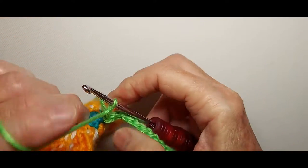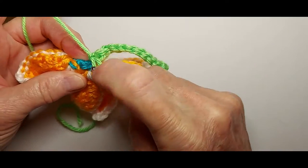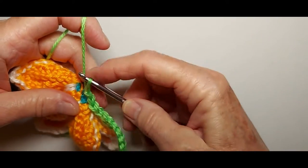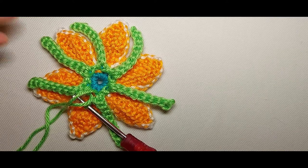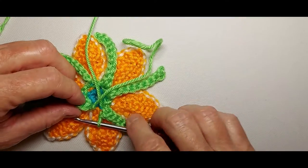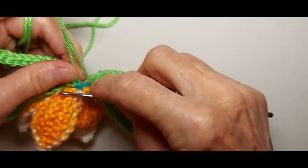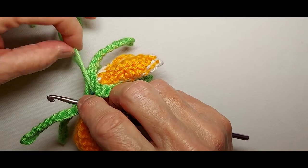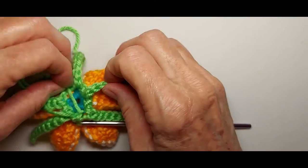Chain one, find the next unworked single crochet, slip stitch in the back loop, and chain ten again — until you have six spines. I've now completed six spines except for the joining stitch. Rather than chain one between spines, I'm just going to join with a slip stitch in the original slip knot. The spines are now complete.